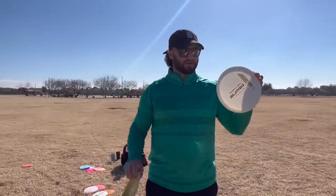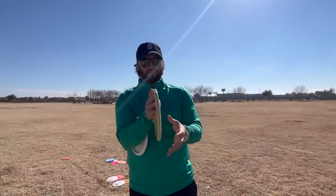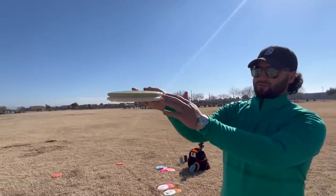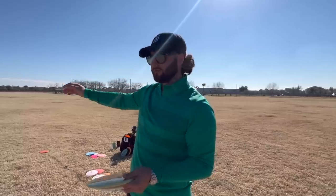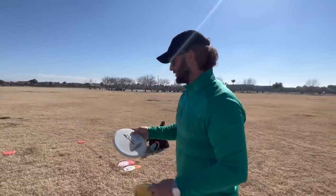Here we have the BB-6 versus the Finish Line Supra. This disc again is a little thin for my liking — feels a little more blunt compared to what I'm used to. But it does fly really good. I like the flight; it kind of gets out there, flips up flat, and maybe it would go right if you threw it hard enough. Definitely a good flight. We're going to compare it against a brand-new launch edition Supra.